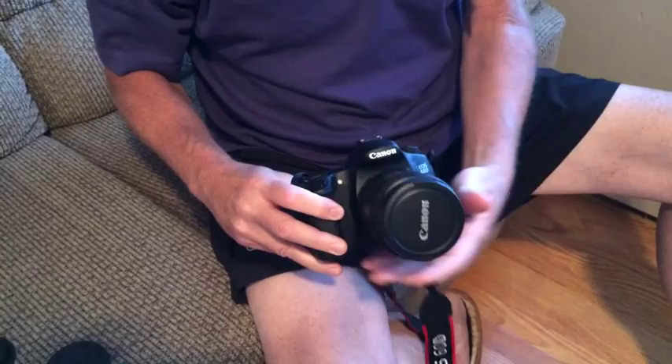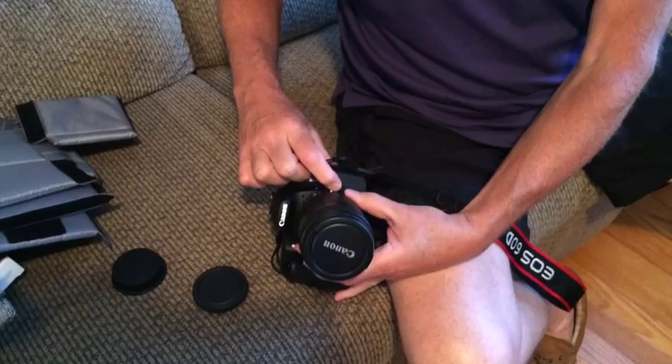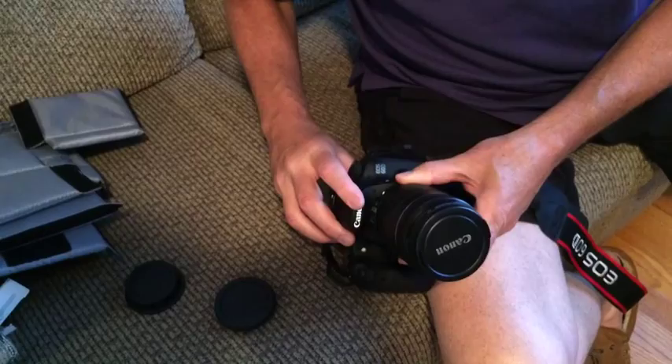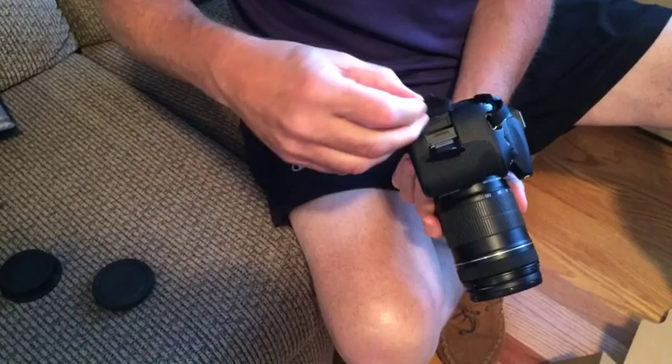So now it's together. You probably won't take it off much because you'll leave it together, but you press this here and twist it back and it comes off. White square to white square and twist until it snaps. Over on this side is where your media card goes, with the red part facing out. Push it in until it snaps.